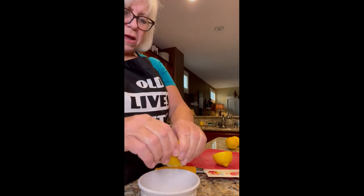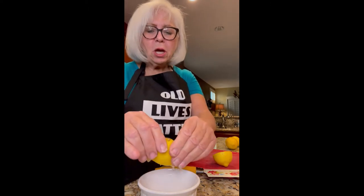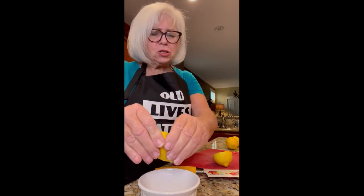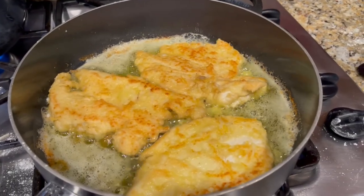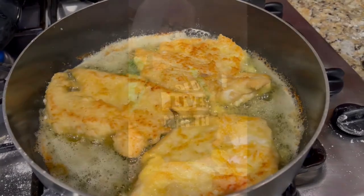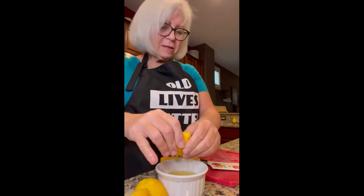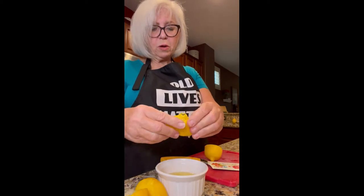That's some nice juice! Let me bring you over and show you what it looks like now — I've turned them over for the first time. You can see how they're cooking in there. It's a lot of lemon juice and it's going to be very lemony — that's why they call it lemon piccata, right?